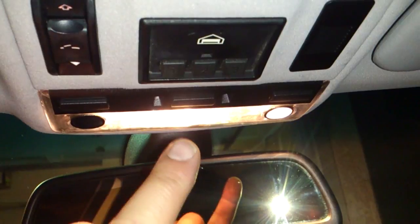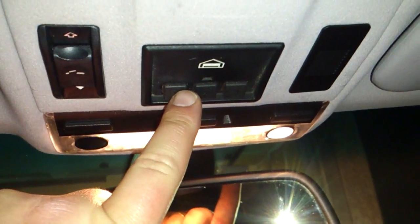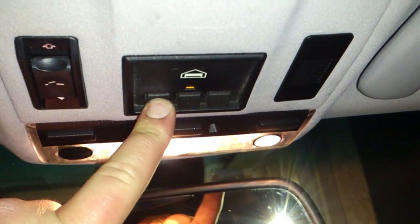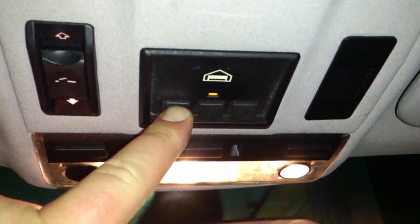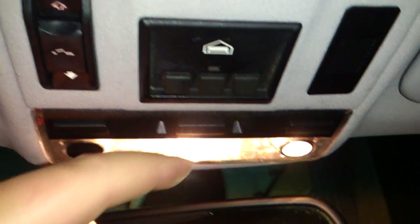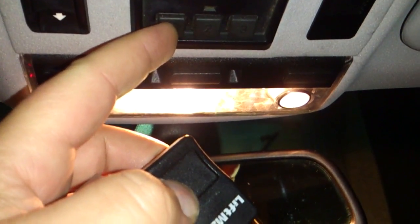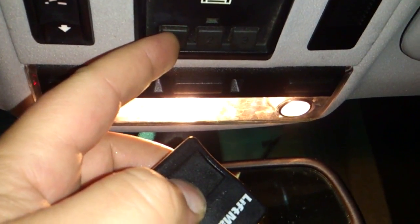For non-rolling code garage doors, you push and hold this button until it stays. Actually, hold on — what we need to do is push this garage door opener and this other button at the same time, so we're going to go ahead and do that.